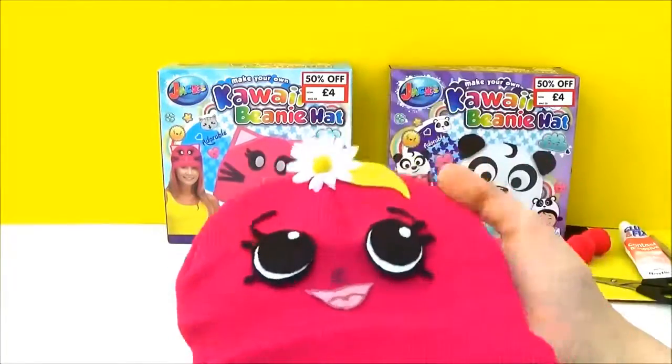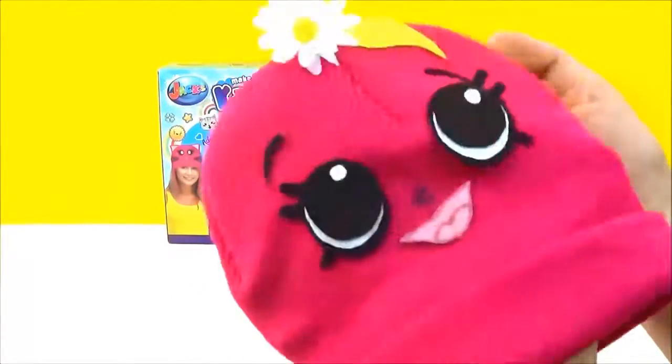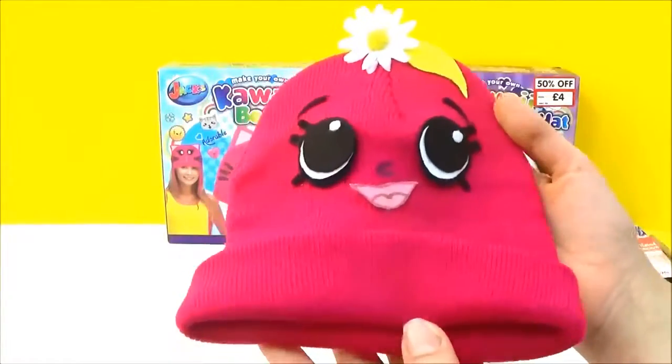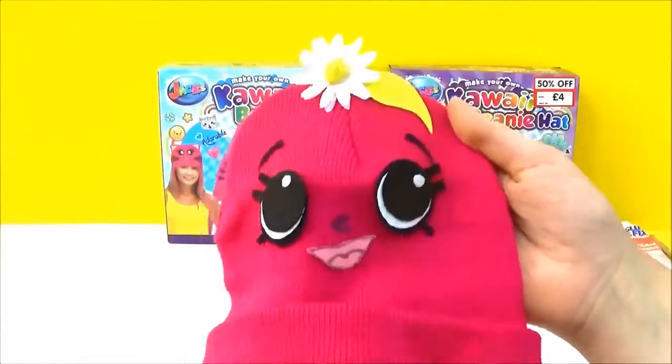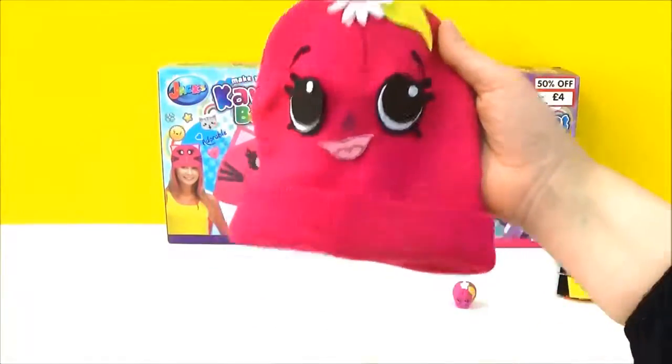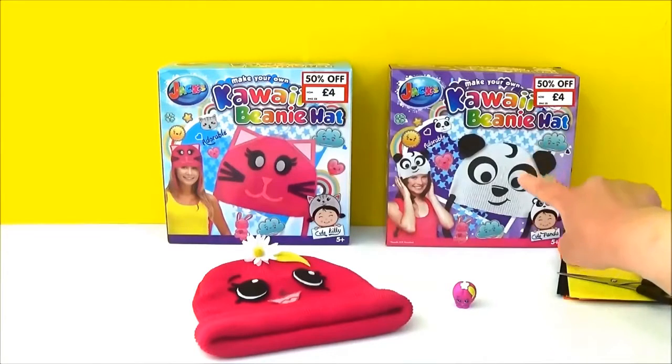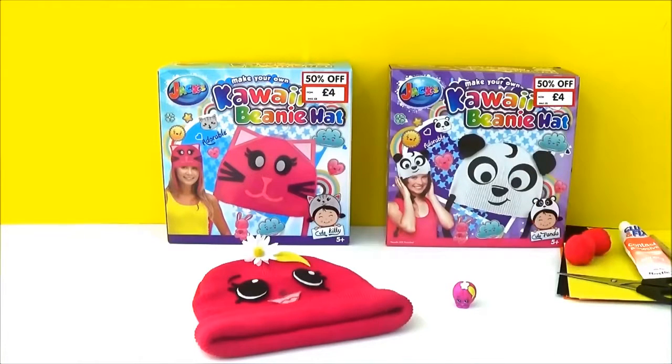And that's the end result, guys! What do you guys think? I don't have a doll big enough to try this on, but I just want you guys to get an idea of what it looks like. I was thinking of doing another one — I do have another box. I was thinking of doing either Taco Terry or Cookie Cookie. Let me know in the comments which one you'd prefer to see me make next. Thanks for watching, guys. Take care. Bye!